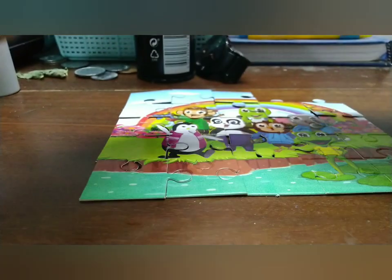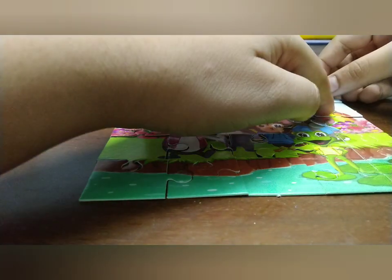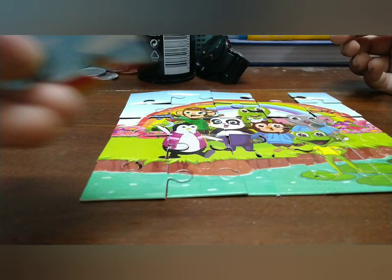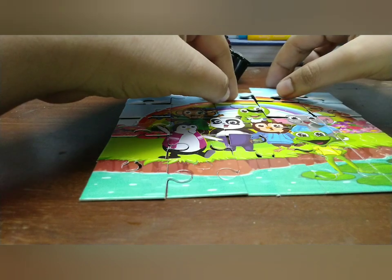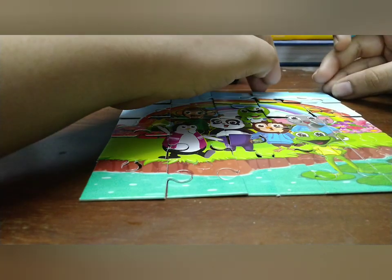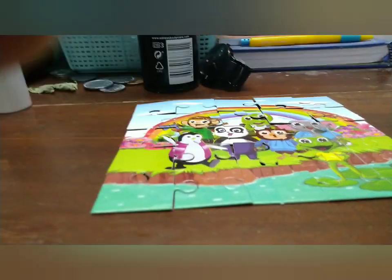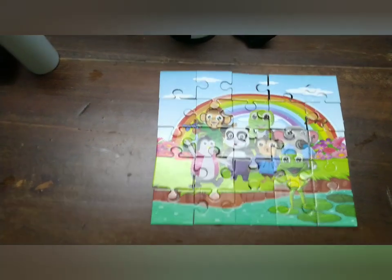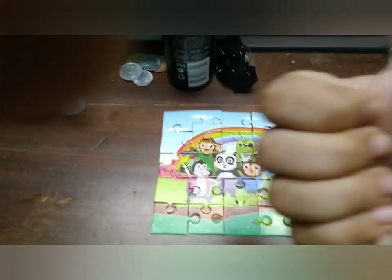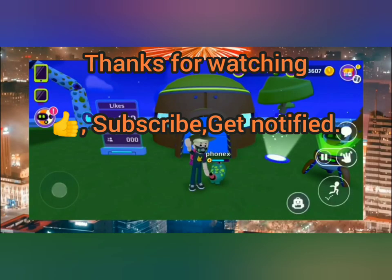Two more puzzles to go. The next puzzle is the cloud — we fix that on the left side and complete it. That's not the right one, but this one is, and now we're on the last piece. We fixed that and we're almost there — we're finished! We're finished solving this puzzle. Like and subscribe if you enjoyed, and thank you!